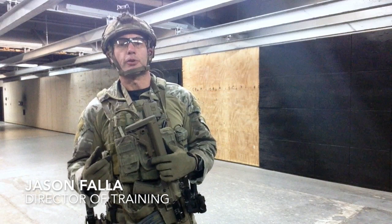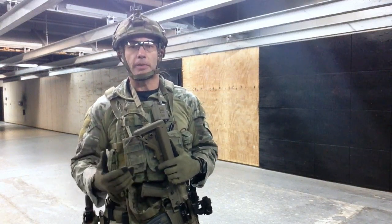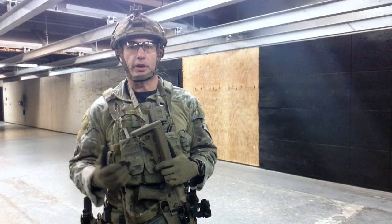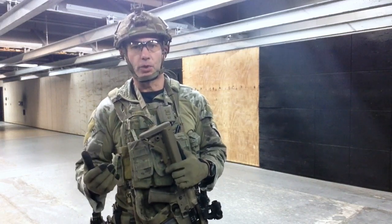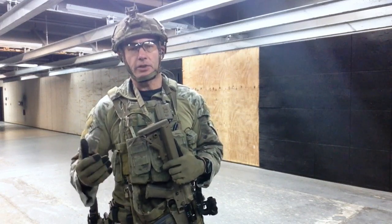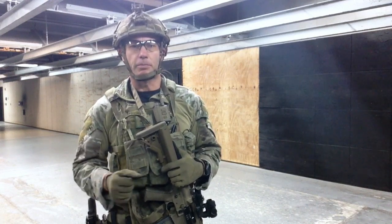We're going to go through some reps here of the rifle to pistol transition. It's a good skill set, obviously, in close quarters combat or CQB, to be able to change over on a rifle stoppage to a gun that actually works — your pistol. From the lethality side, the rifle's a bit more lethal than the pistol, but at this distance, we should be just as lethal on both rifle and pistol and have a mindset that we can get the job done with both.